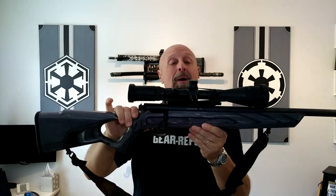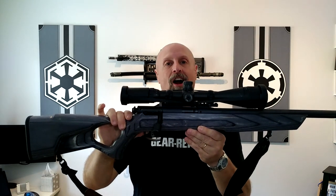What's up gearheads? Toby with GearReport.com. We're out here at Miner Ridge Armory again today bringing you a review of the Boyd's Spike Camp custom stock.